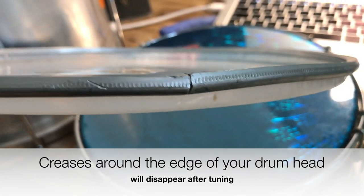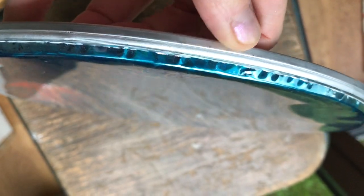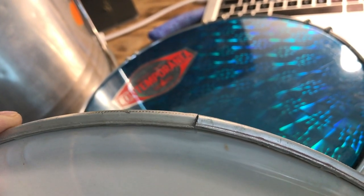Creases and small wrinkles around the edge of the rim usually occur during production when the two-dimensional foil is cut and then pressed into a round three-dimensional C-profile. The vinyl is basically processed from being a flat piece to a three-dimensional drum head, and pressing it into its new 3D shape creates these creases.